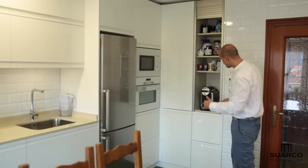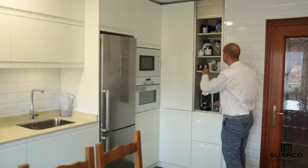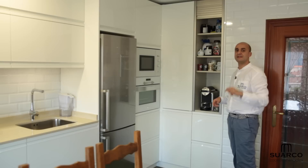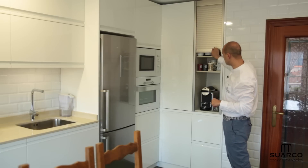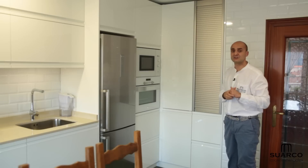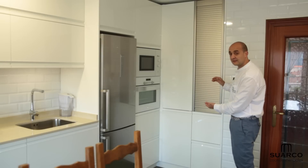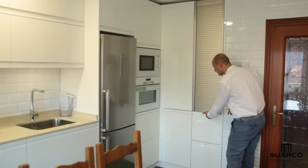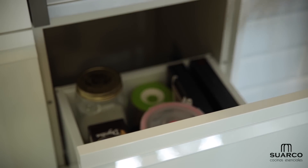Aquí tenéis el espacio para la cafetera: lo hemos equipado con enchufes dentro, y aquí tiene metida la Nespresso, tazas de café, la miel, etc. Como siempre, tablero de grosor 19 milímetros, hidrófugo resistente a la humedad. Fijaros qué bien queda la persiana, porque al bajar queda todo recogido — todos los utensilios del café. Para dar servicio a este mueble de persiana, hemos optado por dos caceroleros de 40 centímetros continuando toda la línea de la cocina, con fondo reducido y cierre con freno.